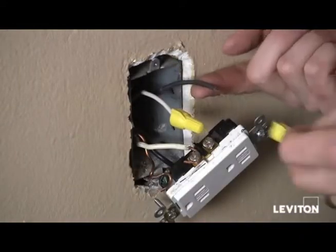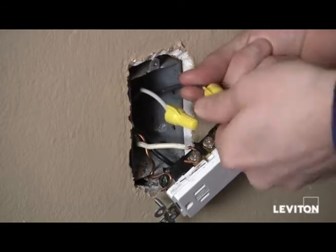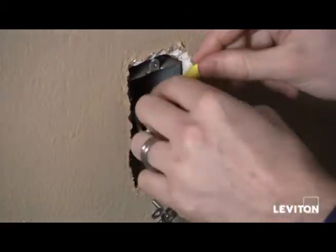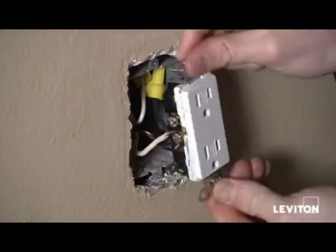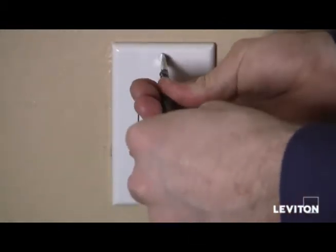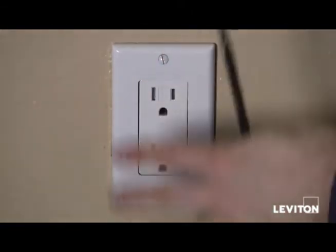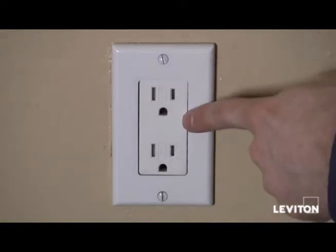Now that I've removed the two wires, I want to take wire nuts and cap the wires, making sure to twist the wire nut clockwise and tighten them so they don't come off. I'll fold them and push them into the back of the box, then remount the device to the box and put the wall plate on. We'll restore the power and plug something in to see if the receptacle is live — if it is, then we know the two wires connected to the receptacle are our line wires.